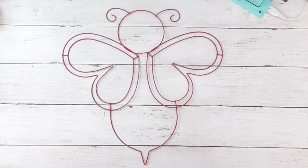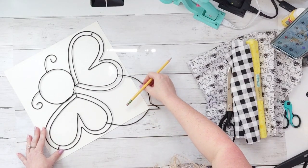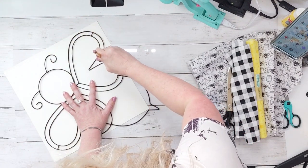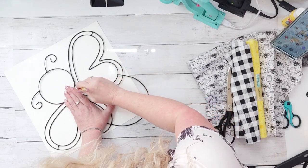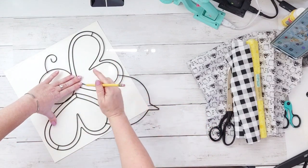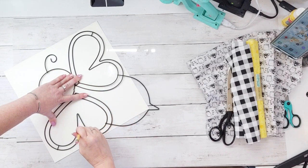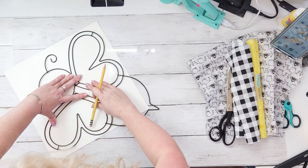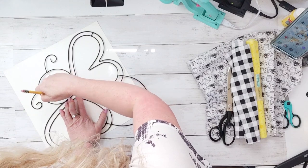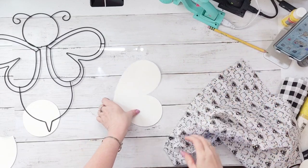I grabbed this wreath form from Dollar Tree — it's red, so I took it outside and spray painted it black. I thought red was a really interesting choice, Dollar Tree. Now I'm taking a little piece of chipboard, which is what comes in the back of 12x12 scrapbook paper, and I'm going to outline this bee. It takes me two of these sheets. I'm not making a wreath, I'm making a little sign, and I'm going to do that using some fabrics from Dollar Tree as well.